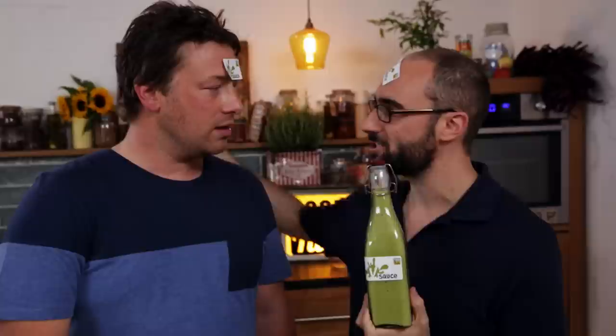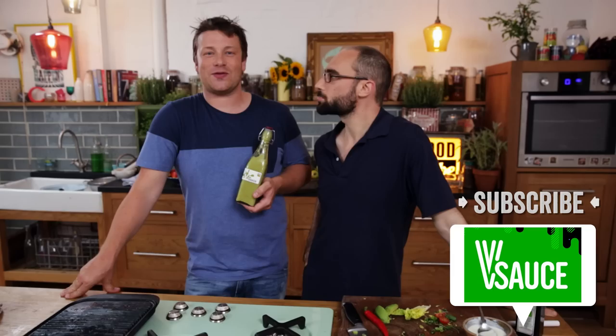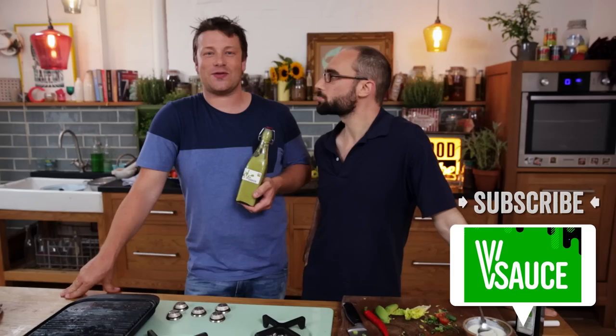V sauce. Love it. Jamie, thank you so much. I am so honored and excited and still a bit nervous, but I'm glad this happened today. V sauce — it's good with everything. If you haven't subscribed to him, make sure you subscribe. No, subscribe to him! No, you're better than me. Subscribe to FoodTube — together we're a beautiful thing, aren't we? Subscribe to both!